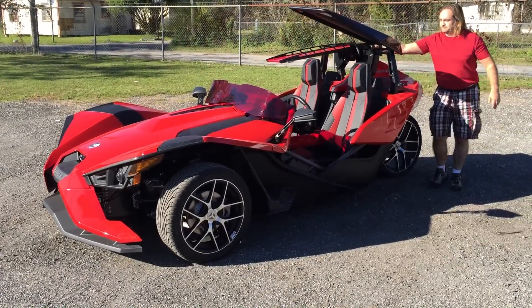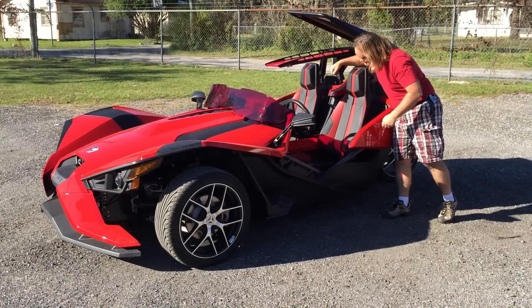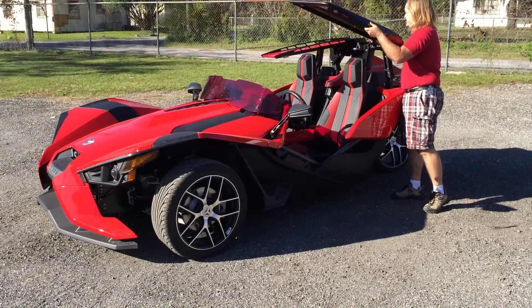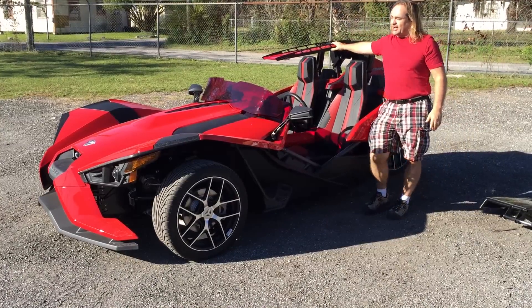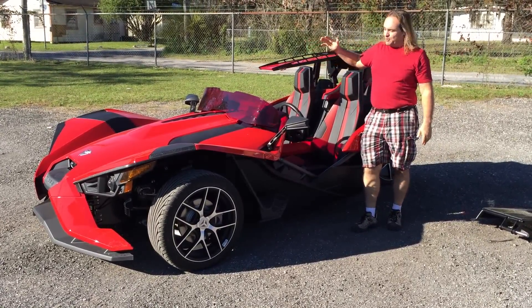Do the same thing over here — pull one pin, pull two pins. There we go. Now you can enjoy your sunshine and blue sky. Ride all day long nice and open anytime you want.